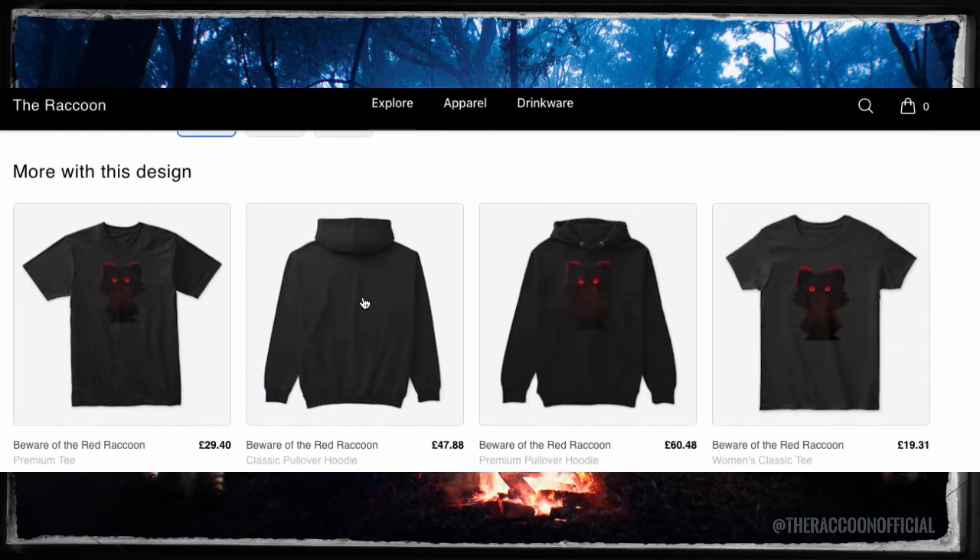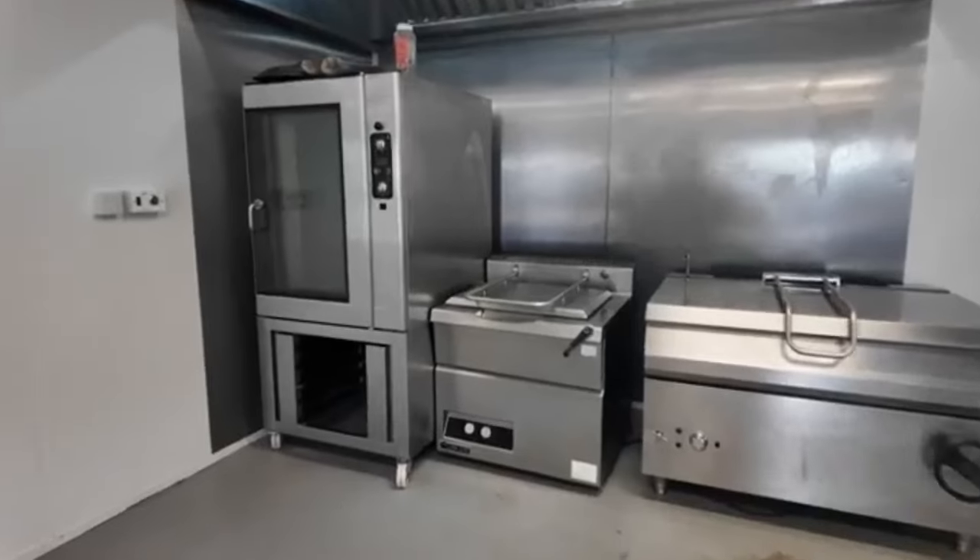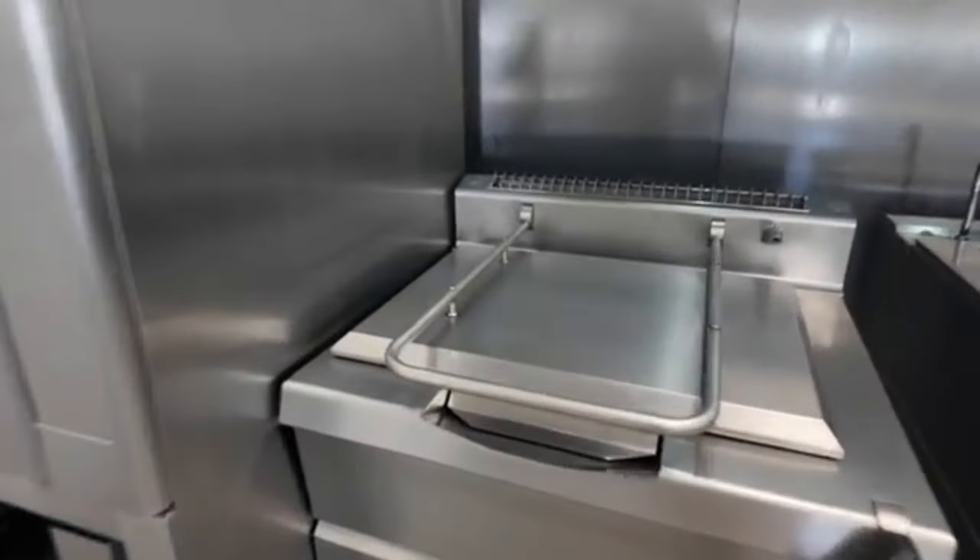Let's get right back into the video. Good morning everyone. Another day back at work on Monday morning. So I thought we could show you the process of making one of our award-winning chicken pies. So the first stage is to cook the chicken.